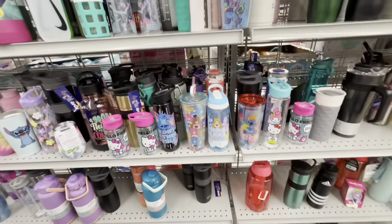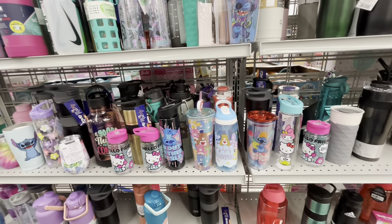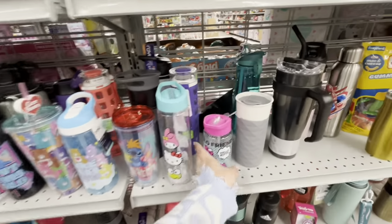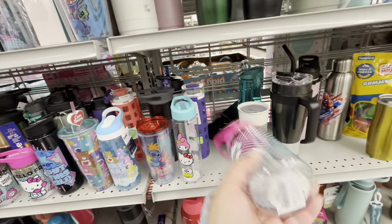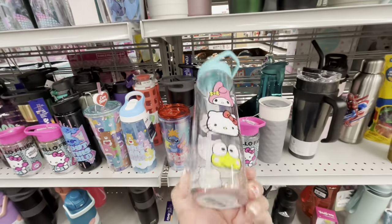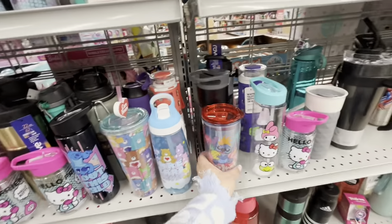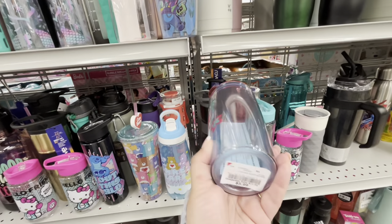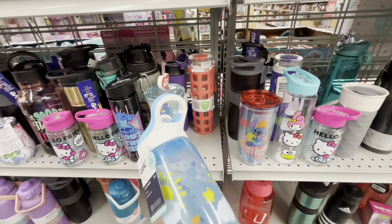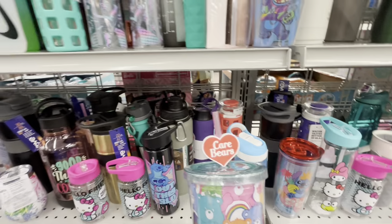I'm back at Burlington and look — I found some cute tumblers! They have a little Hello Kitty one for $3.99 and one with her friends, My Melody, also $3.99 — that's a great deal. They have Disney ones for $5.99, and look at the Care Bears — a Zach one for $5.99.